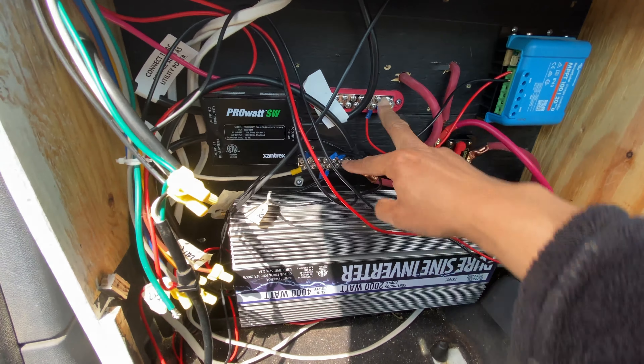Let's talk about this guy, because everybody thinks this is the heart of their system — and they'd be wrong. This is an inverter, a pure sine wave inverter, not a pure sine wave inverter charger. The pure sine wave thing is kind of sort of important. If you're running sensitive electronics, you do not want a modified sine wave inverter — you want a pure sine wave inverter. The larger the number, the higher wattage you can run. It's that simple, but you have to have a battery pack to handle it.